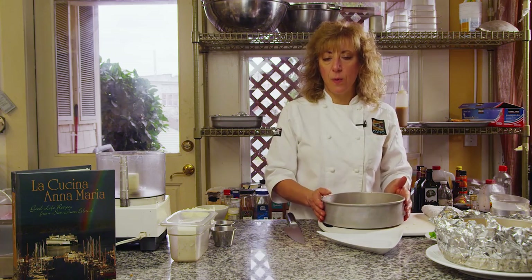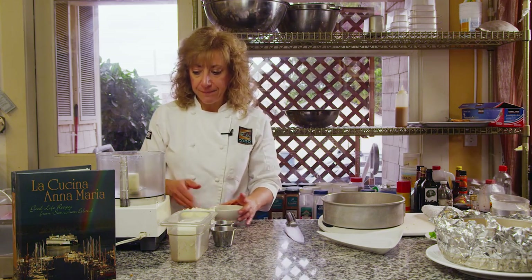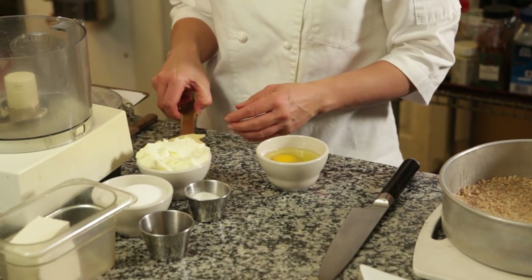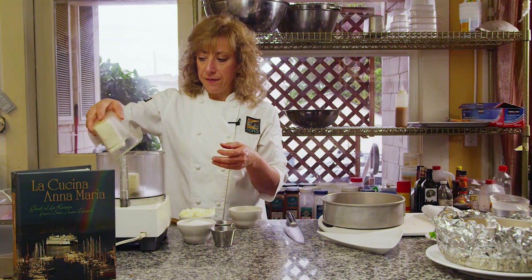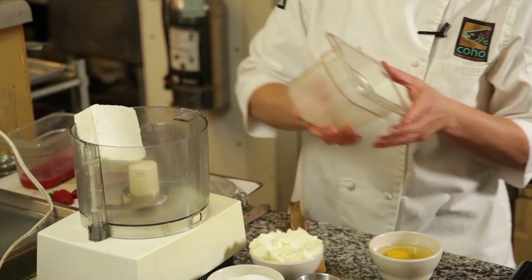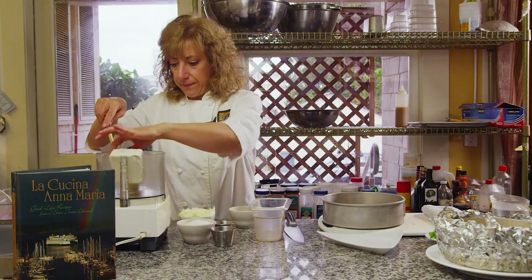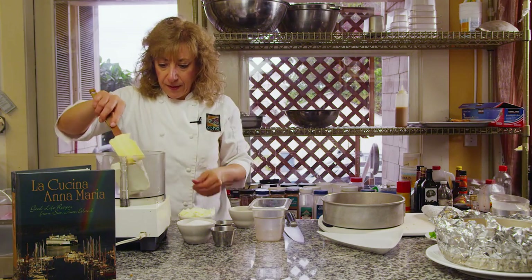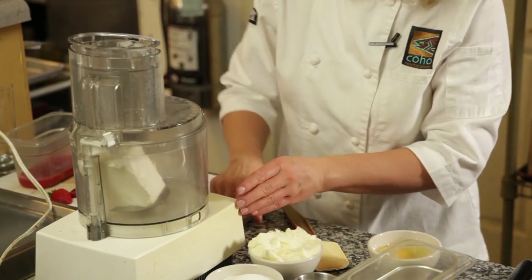I've let this cool because I don't want to put my cheesecake filling in a hot crust. For the cheesecake filling I'm going to use my Cuisinart — you could use a standing mixer or a hand mixer if you prefer. I have 8 ounces of organic cream cheese, softened. I like to have everything at room temperature; you get a much better emulsion. I'm going to puree this for a little bit.